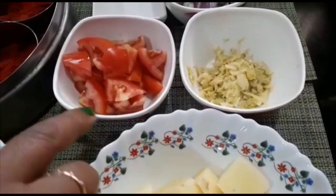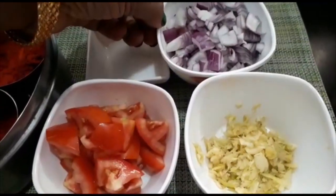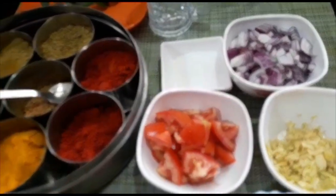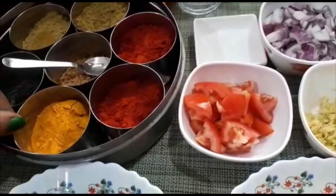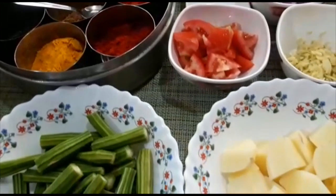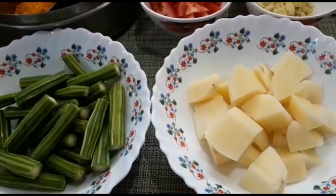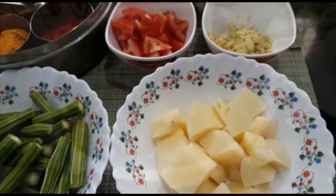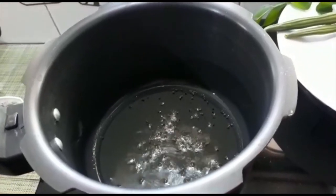I am using a masala — the masala is 1 spoon. Add 1 spoon to 1 spoon. I am using this salt as well. I am using 2 spoons of this, cook in the oven. Just add 2 spoons.